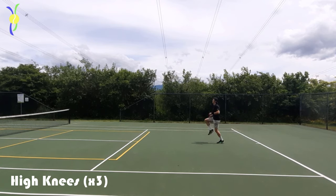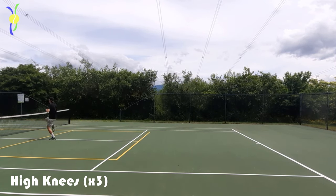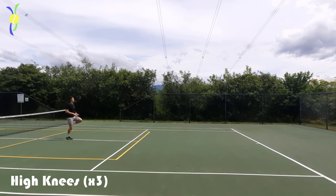We're gonna go into some high knees. This is great for getting some explosiveness going and just to make sure that you start your practice with a lot more oomph.